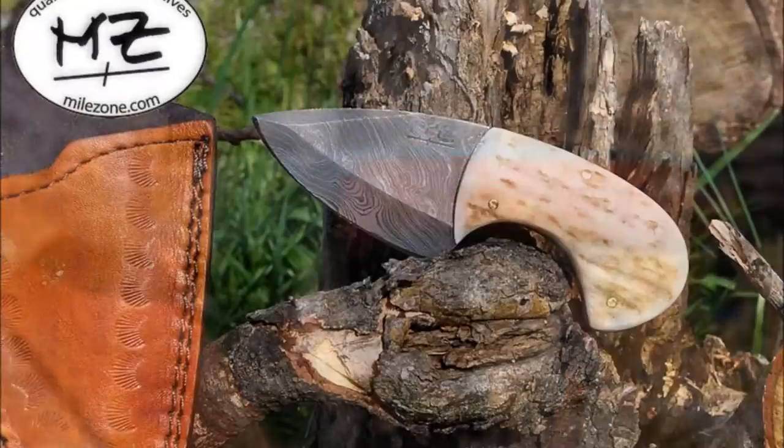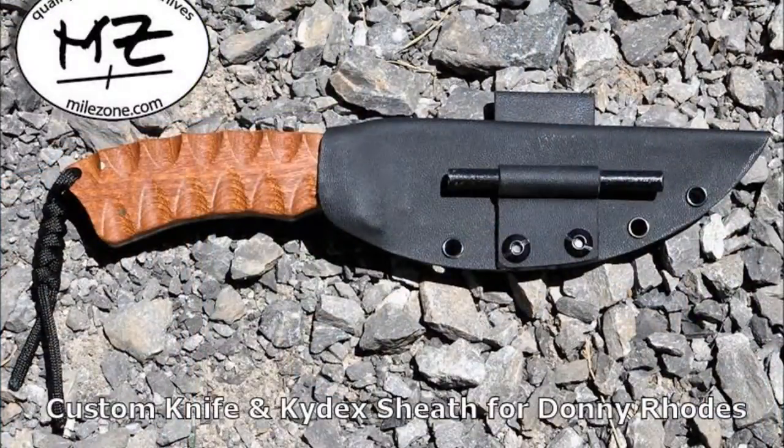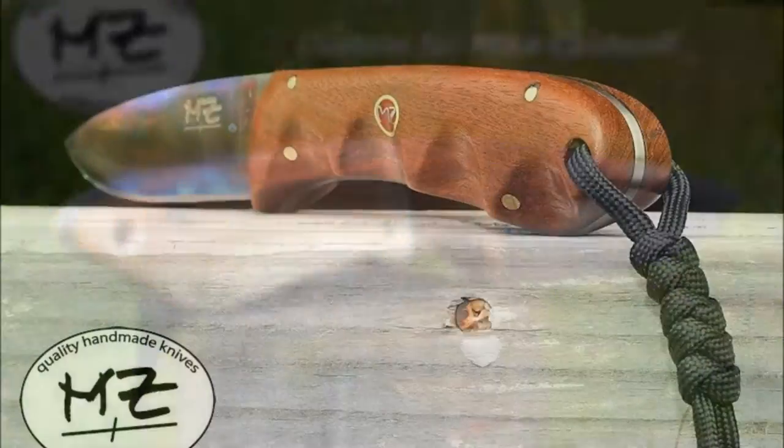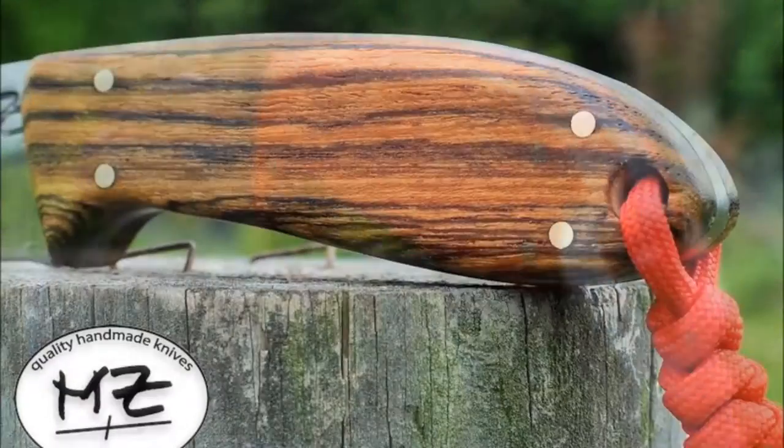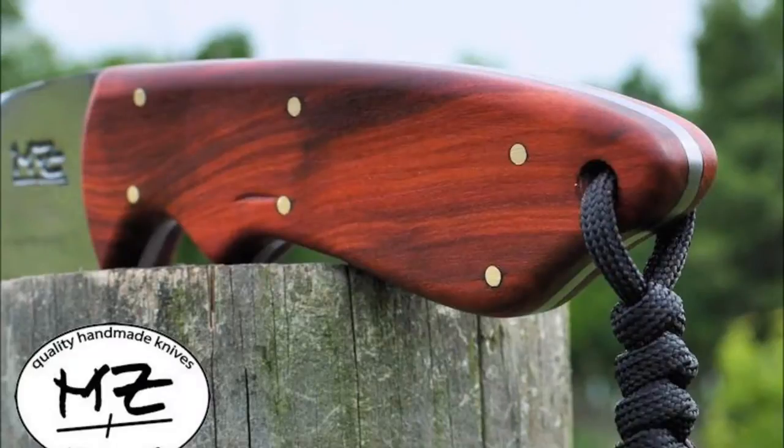Yo, custom design till you like it. We can go hunting, or boating, or hiking, whatever you like — tell us what's your type. Mild Zone knives, put the Mild Zone, and keep on slicing with sharpness.